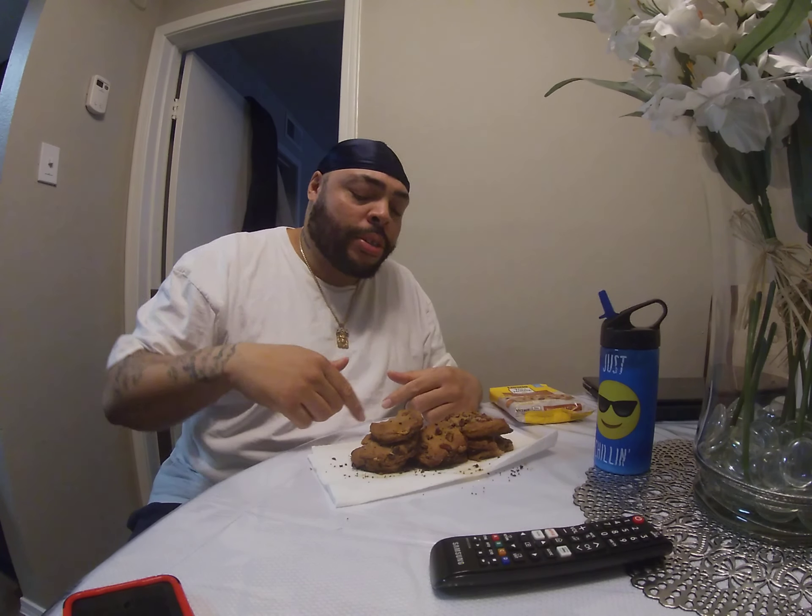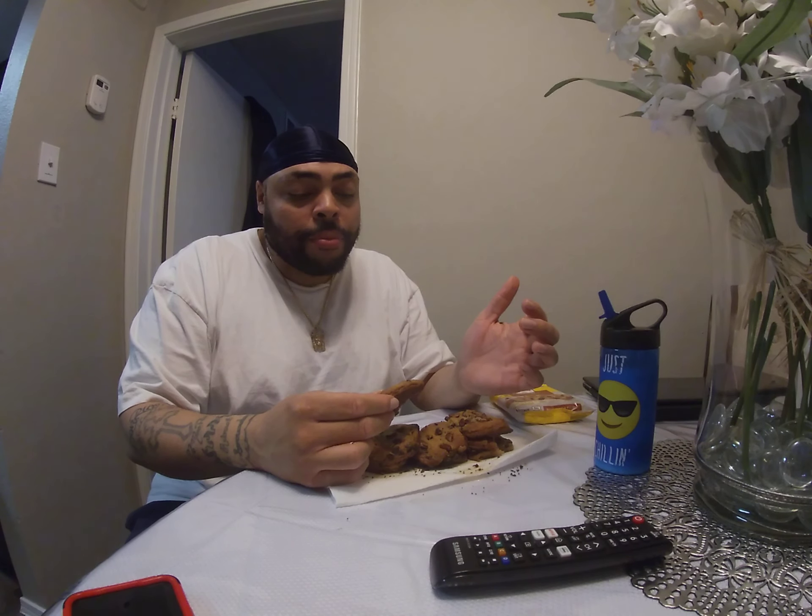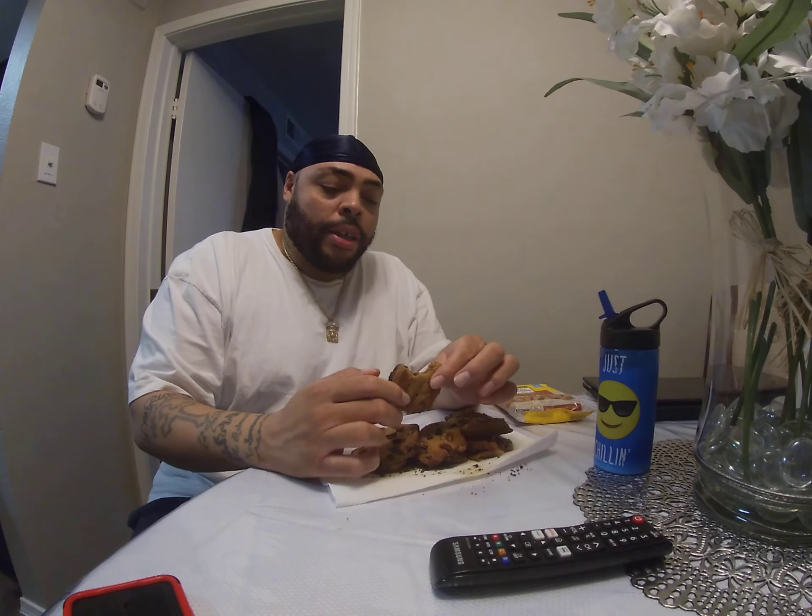Welcome back to my channel, I'm Don Rico and this is Don Rico's Life. I'm here with some Toh House Pecan Turtle Delight Cookies and I'm gonna do a quick review on these. They come with pecan, chocolate chip, and caramel on the inside. But before I take a bite, I need you to hit that like button and subscribe if you're new to this video or any of my videos. Let's go ahead and try these out.